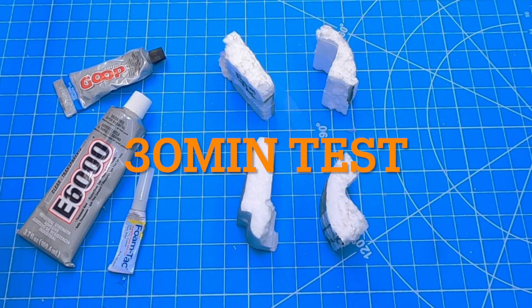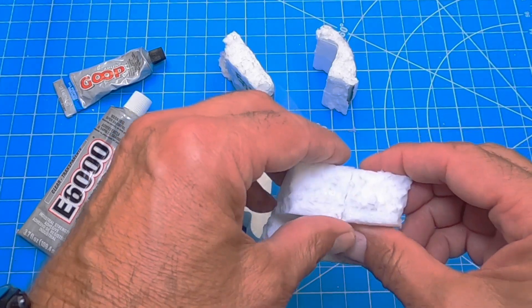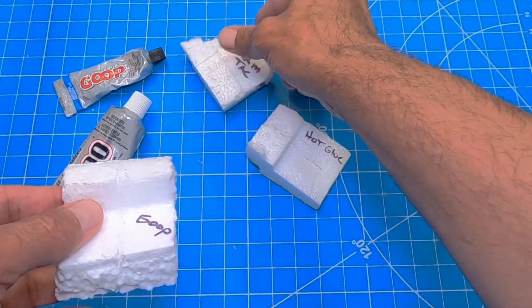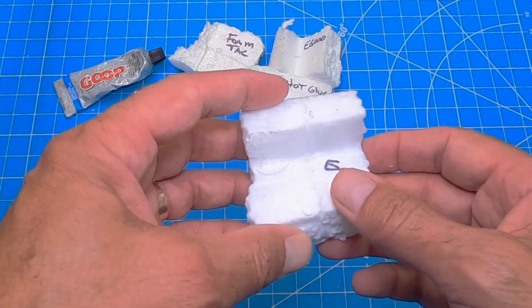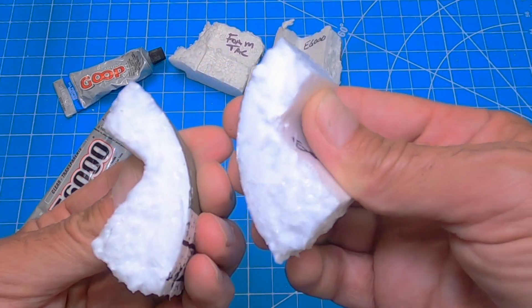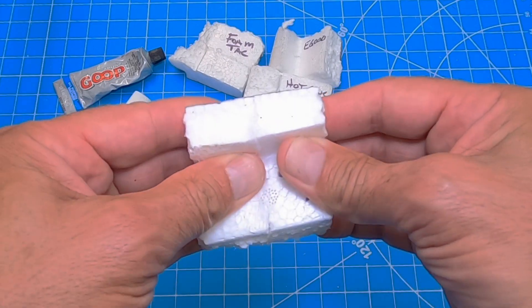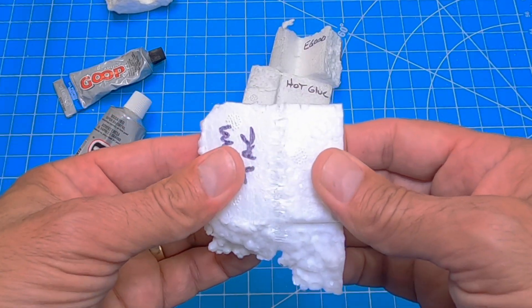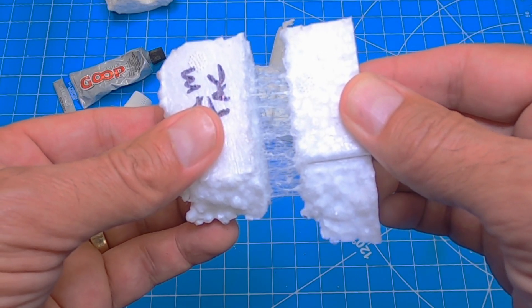I'm going to run another test. This test is: you're at the field, your plane broke, and you still want to fly. You're charging a battery, and in 30 minutes how well do these glues work? I only tested a couple of them — ones that could adhere well enough in 30 minutes. Goop — let's see how she did. There's the seam and it came apart pretty quick. If that was a little tail section, maybe it'd be fine. A nose cone, probably fine. Foam tack, which I've actually used in the field a ton to do this very thing — that just pulled apart like nothing, 30 minutes in, and it's still really stringy.